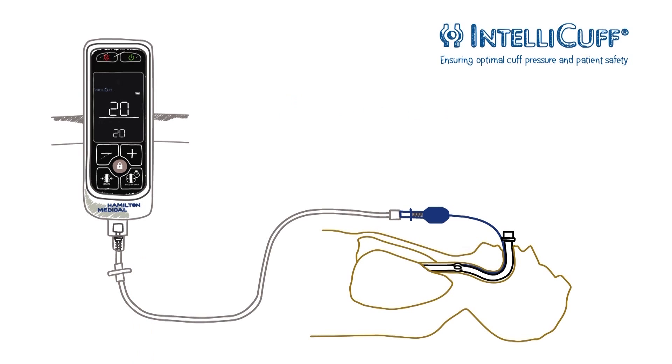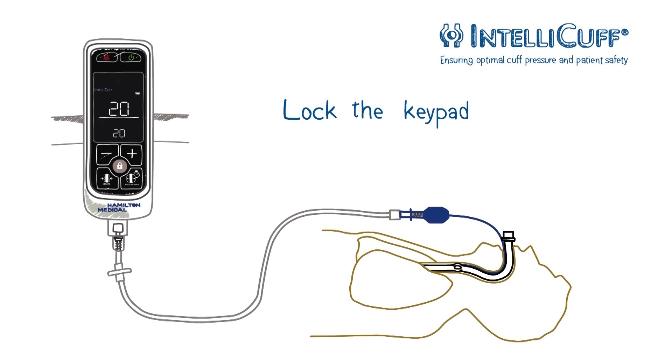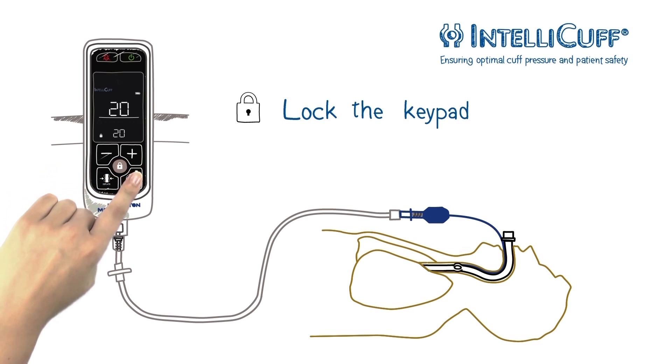Just press the hold button again. For safety purposes, you can lock the entire keypad — just press the lock button. All keys are disabled except for the alarm silence button.